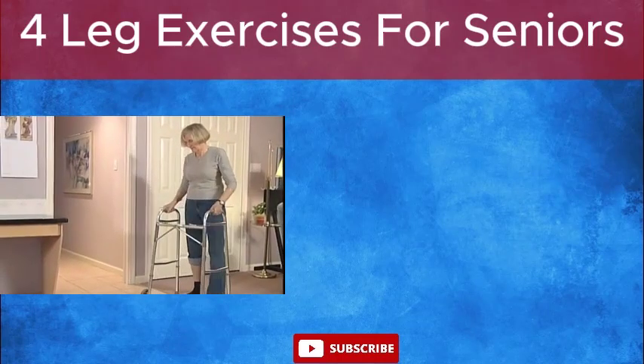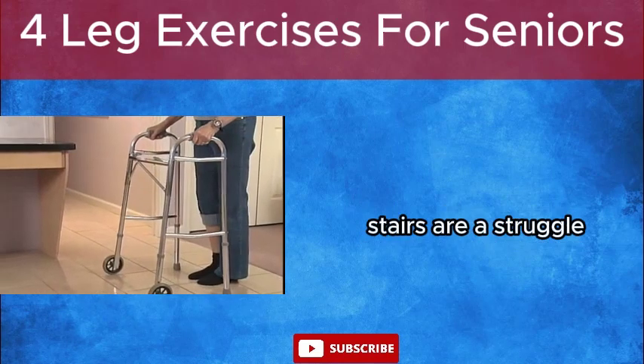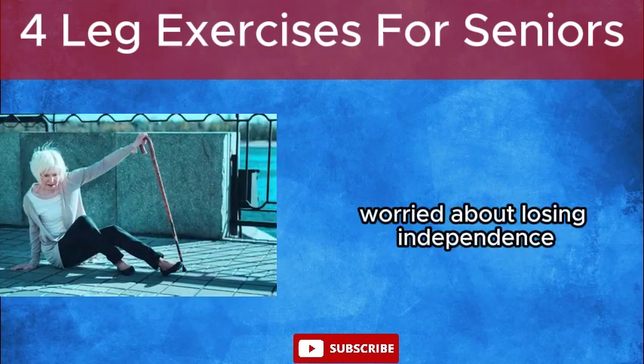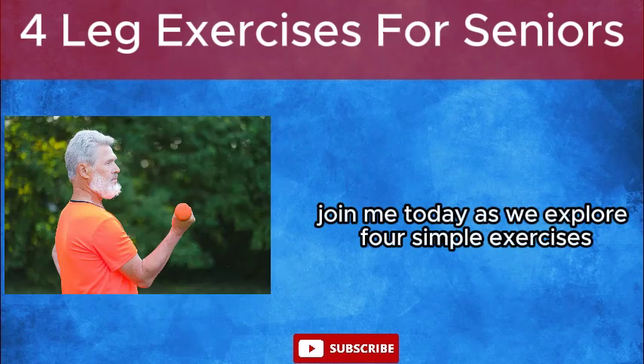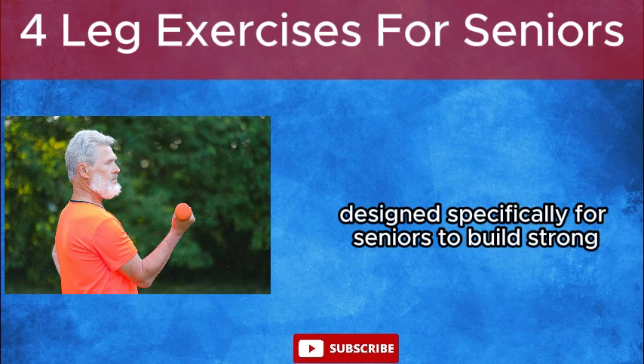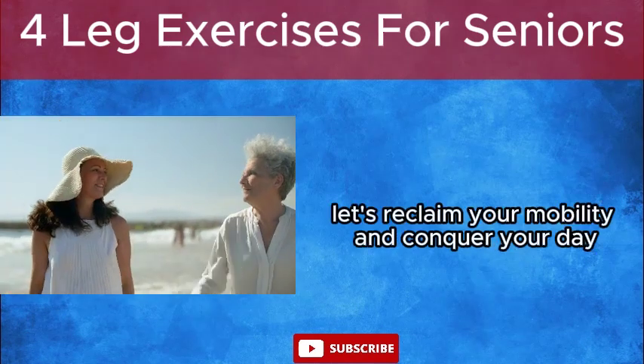Four powerful leg exercises for seniors. Feeling like your legs are letting you down? Stairs are a struggle? Worried about losing independence? You're not alone, but it doesn't have to be this way. Join me today as we explore four simple exercises designed specifically for seniors to build strong, independent legs. Let's reclaim your mobility and conquer your day.